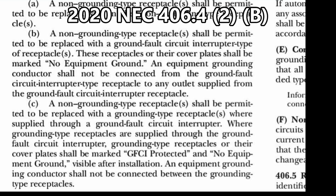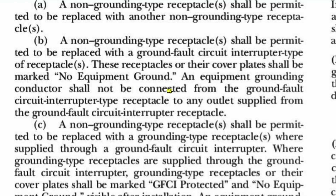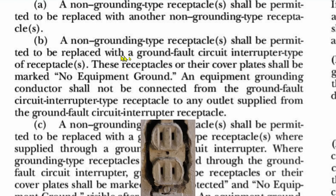Let's go over this. Per 2020 NEC 406.4, a non-grounding type receptacle or receptacles shall be permitted to be replaced with a ground fault circuit interrupter type receptacle or receptacles. These receptacles or their cover plate shall be marked 'No Equipment Ground.' An equipment grounding conductor shall not be connected from the GFCI-type receptacle to any outlet supplied from it. These non-grounding type receptacles are the old two-prong receptacles.